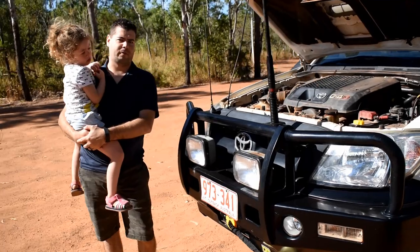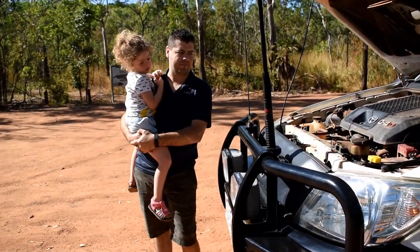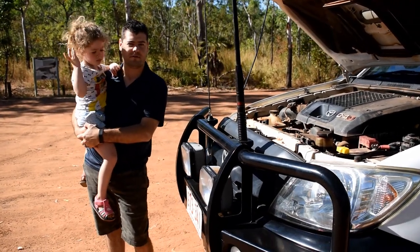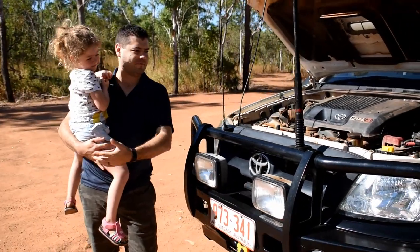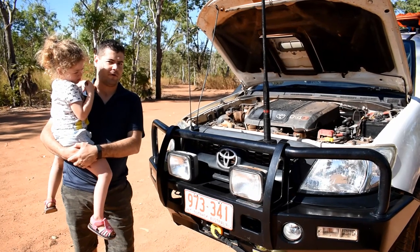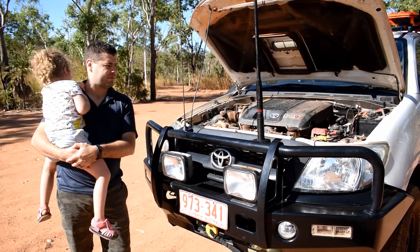I thought I'd take you through today a couple of the modifications that we've made to our car and the journey we've gone on. It's been probably close to two years in the making and a couple of you have commented on the car, so I thought we'd go through it today just to share with you guys what we've done.